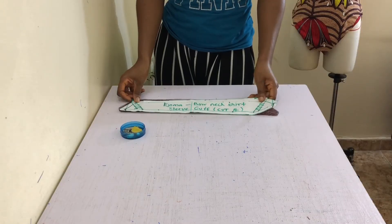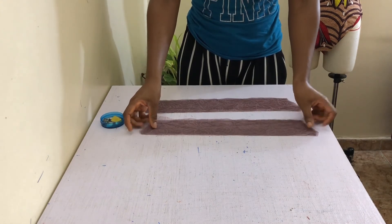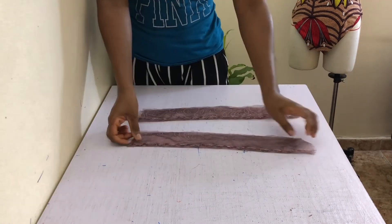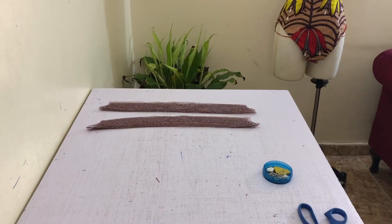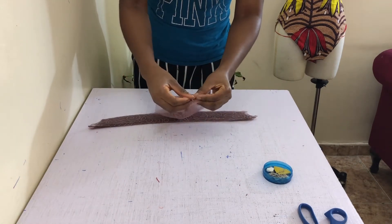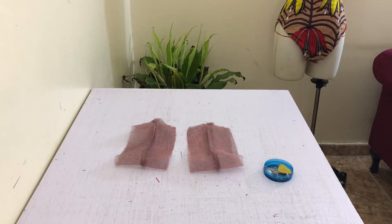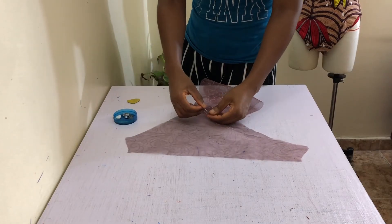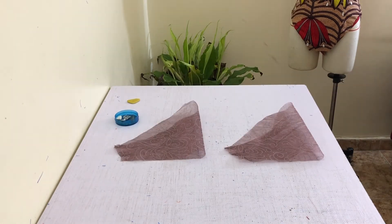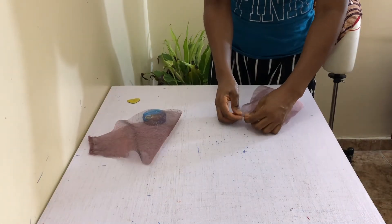Next, prepare your cuff by laying two pieces together, wrong side on wrong side, and sew the bottom together on both pieces with a French seam. And then join the open ends together, wrong side on wrong side, and sew together with a French seam, setting aside when you're done. Prepare the actual sleeve by first pinning wrong side on wrong side of each sleeve side together, and then sew with a French seam as we've been doing.